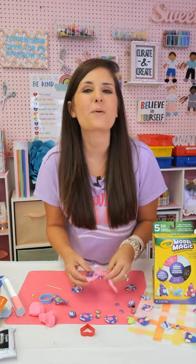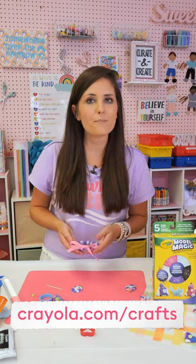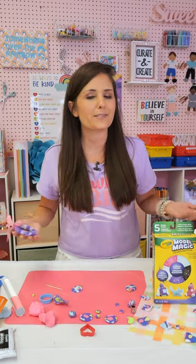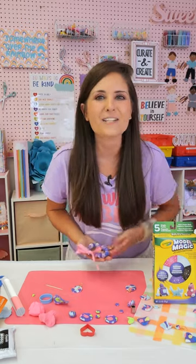That's it for this week's project. Make sure that you head over to Crayola.com/crafts for more fun project ideas. Follow me over at Craft Box Girls and at Craft Box Kids — I've got lots of fun kids projects and stuff for the whole family. I'll be back in just a few weeks with some more fun projects. Bye, friends!